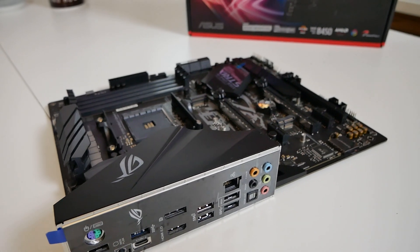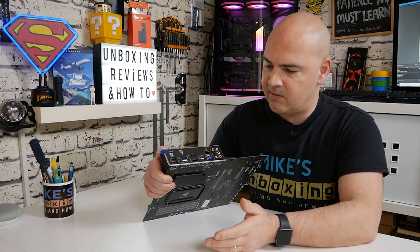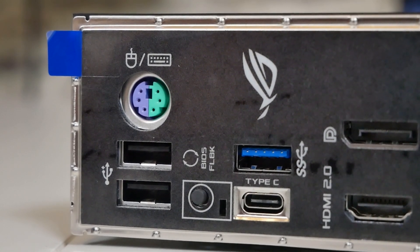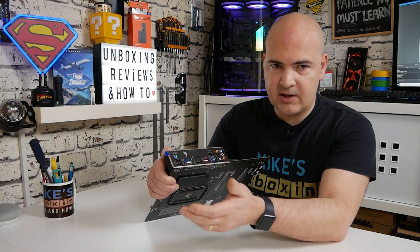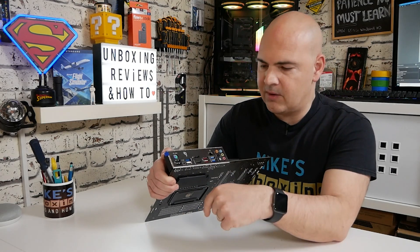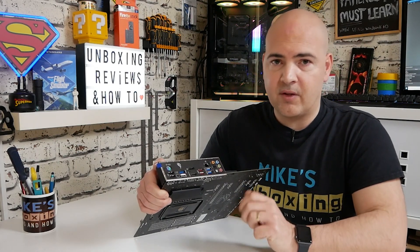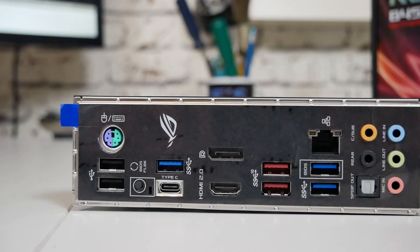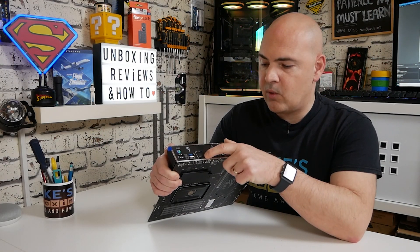The rear I/O is a pretty decent setup. There are legacy PS/2 combo ports for old-fashioned keyboard and mouse. Next to that there are two USB ports and the BIOS flashback button with a small LED indicator for flash status. There's a USB 3 port and a USB Type-C port — always nice to see on a slightly older chipset. Then there's a DisplayPort and HDMI port, though these will only work if you're using an APU.